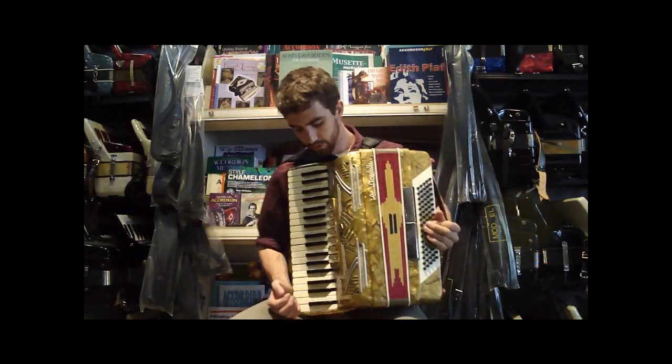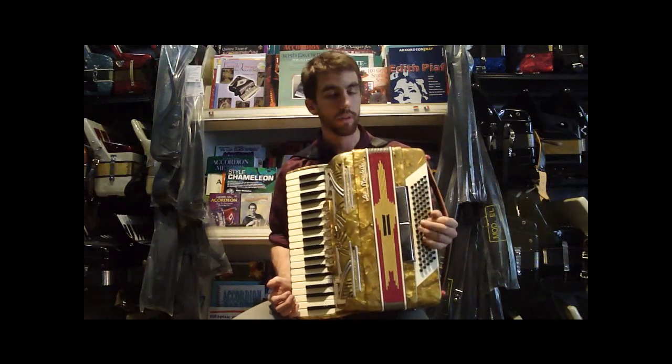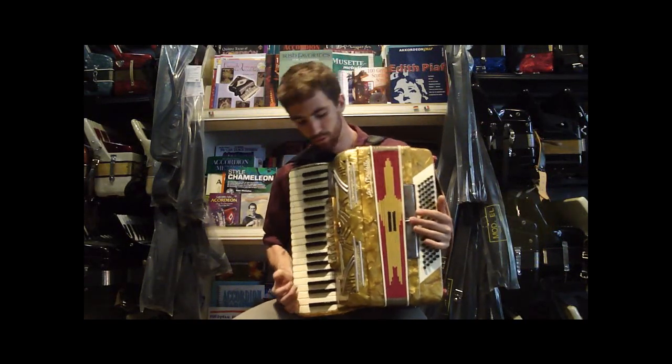We have a yellow Stradella accordion. It's 37 keys in the treble. It has 80 buttons in the left hand, featuring two registers.